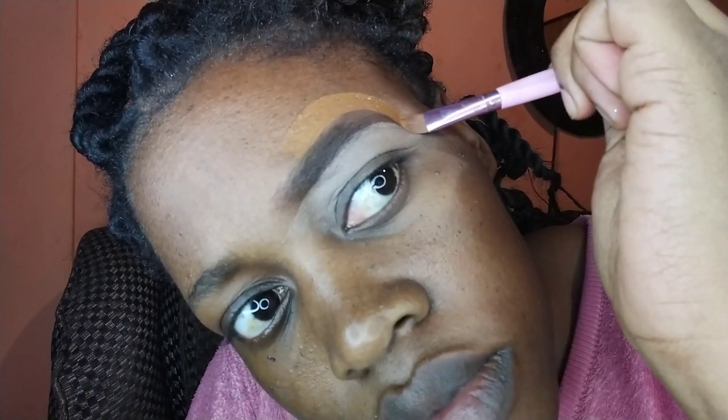I also use my foundation to shape the upper part — the top part of the eyebrow. I use a foundation that is exactly my skin tone, so it gives a more natural look.